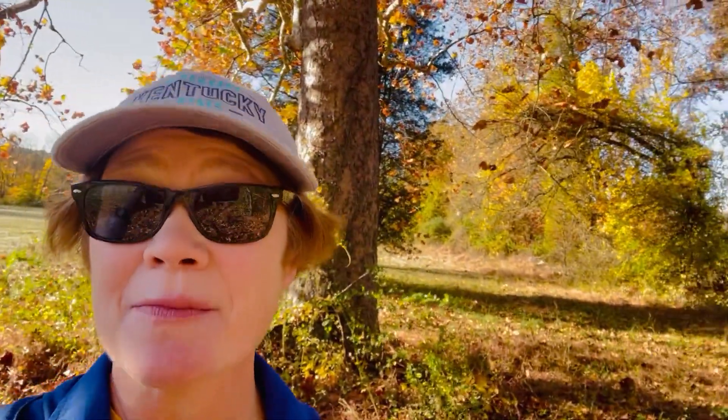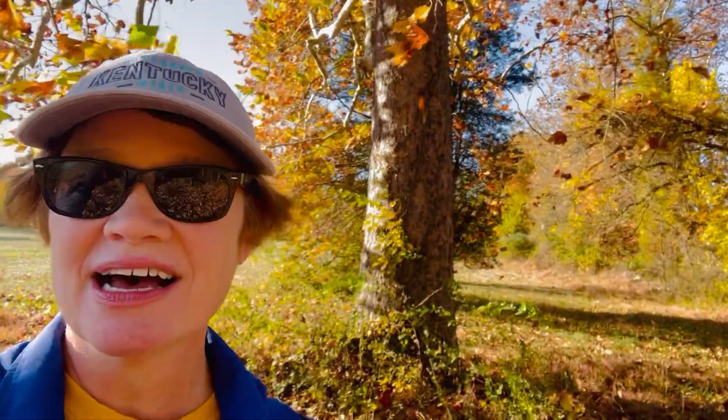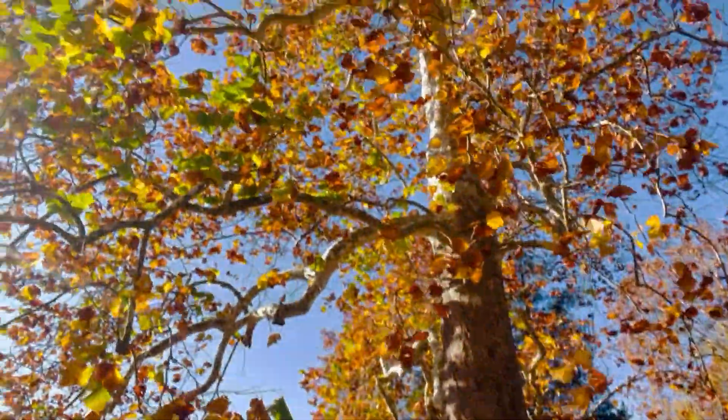Now when you think of the American sycamore tree, you might think of size, because they actually are the largest diameter of a trunk of any native tree in America. The American sycamore here.